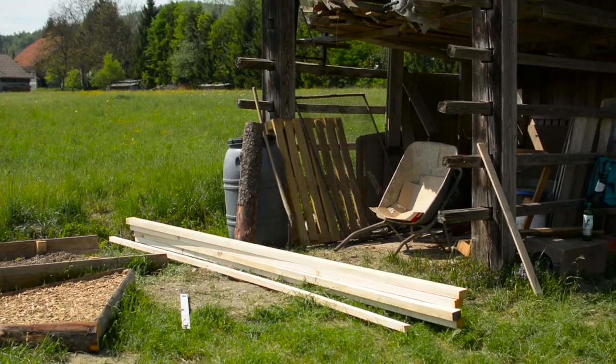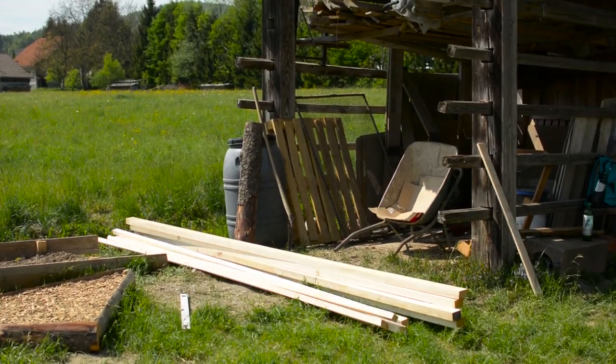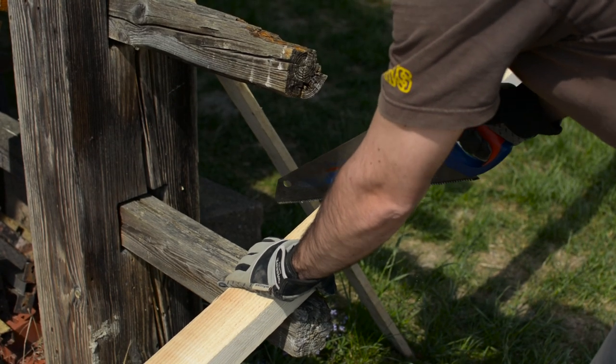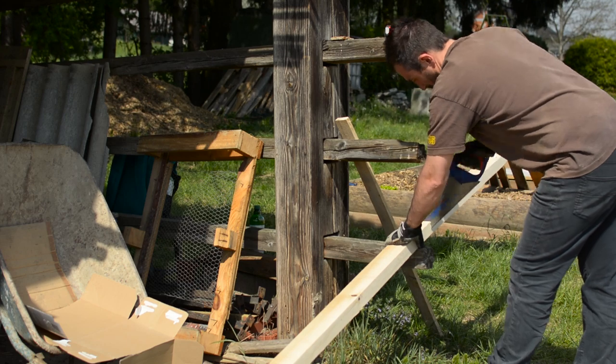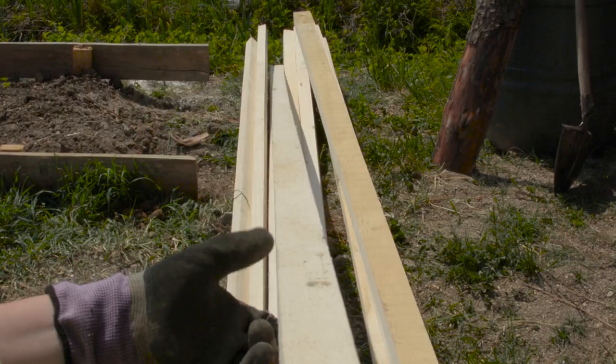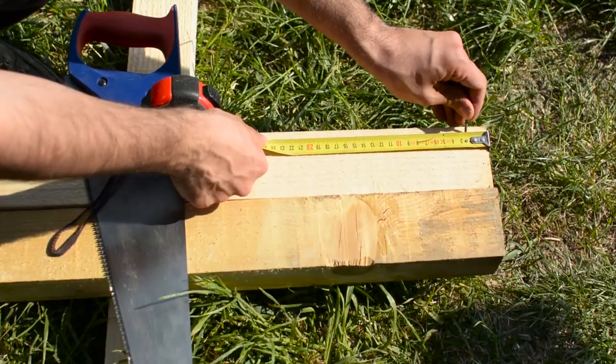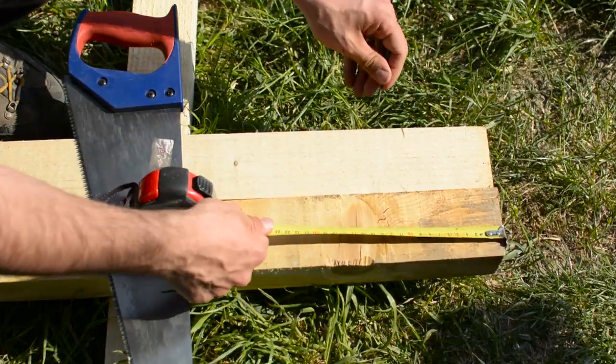Here is all the lumber we need for this build, and I'm going to start by making the sides. The sides will be made with two connected 2x3s. They need to be straight, so check them before you buy them. You can look down the long side to see if there are any imperfections or unwanted curves.